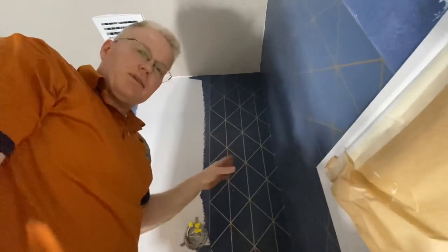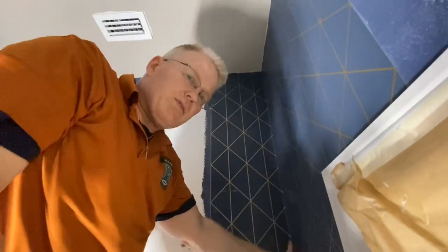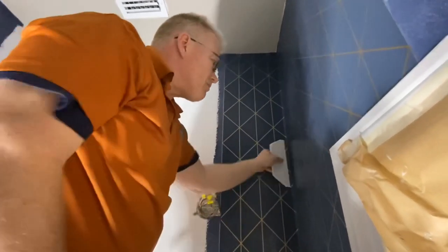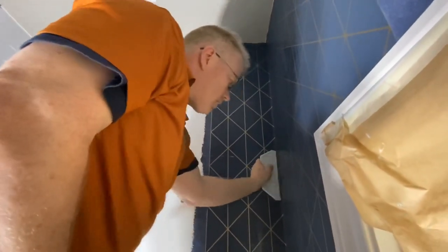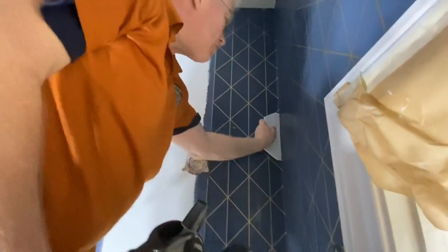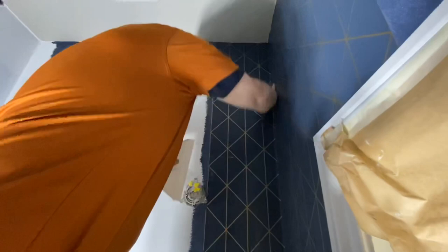Before I hung this in the corner, I put a layer of glue right in the corner — a special thickness of glue. Because when the paper dries, and the water and glue behind it dry, there's slight movement in the wallpaper. It's called shrinkage.